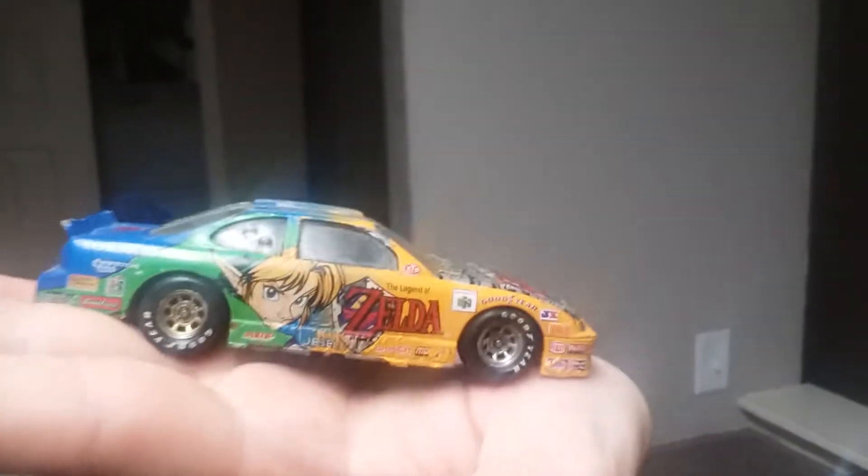Best Buy had these. My mom worked at Best Buy eons ago, and she knew I liked the games and everything, so she brought them home. I was a kid at the time, but I held on to it.